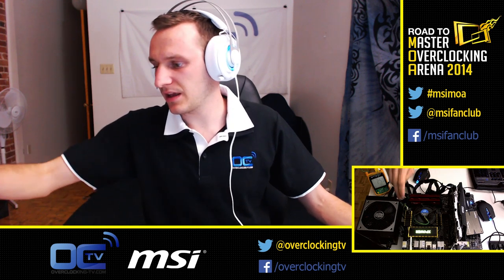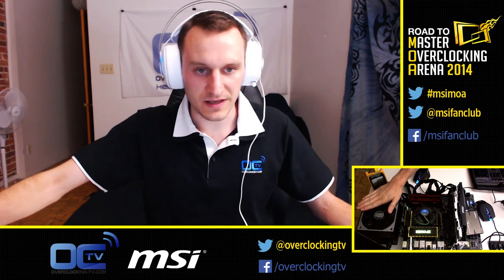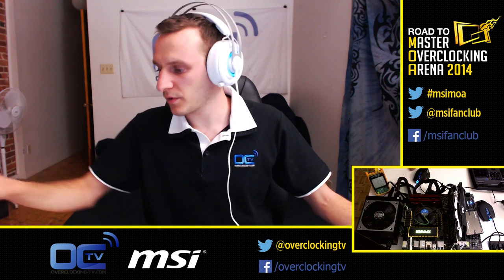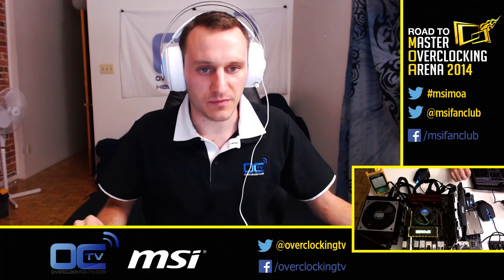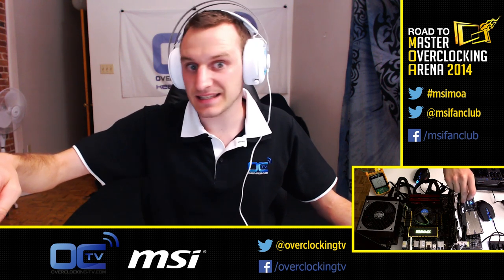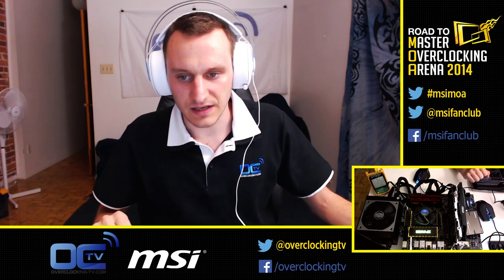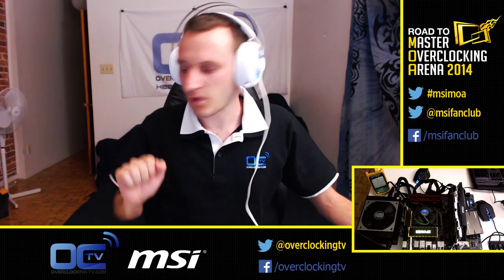We're using a Z97X Power AC mainboard from MSI. We're using the Cooler Master V1200 PSU — it's a Platinum PSU from Cooler Master. We're using Trident X 8GB from G.Skill. We're using the MSI GeForce GTX 750 Ti, so it's an NVIDIA GPU. And we are also using the HyperX 120GB SSD from Kingston.